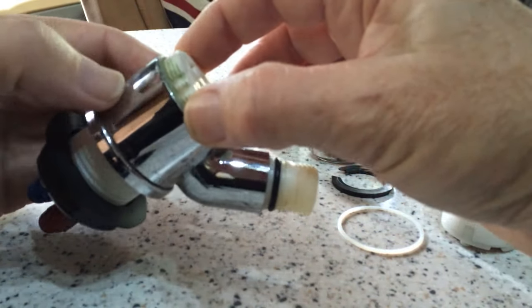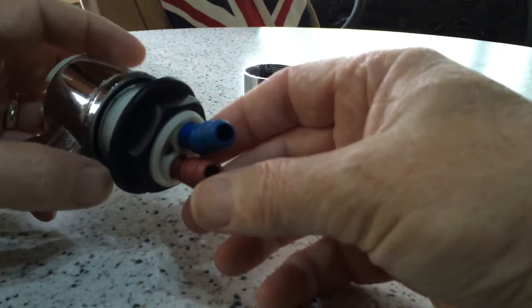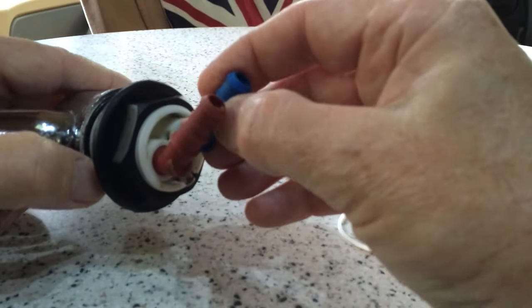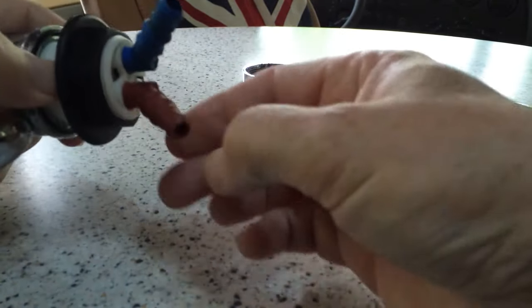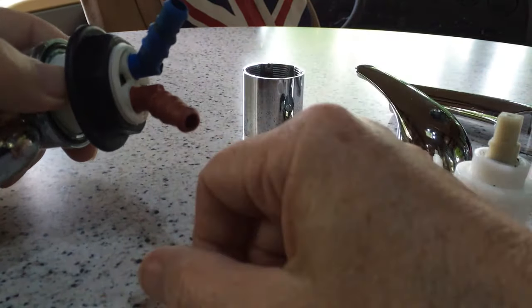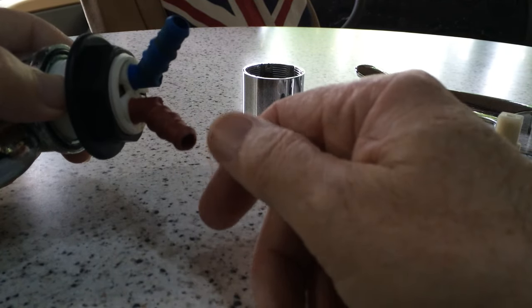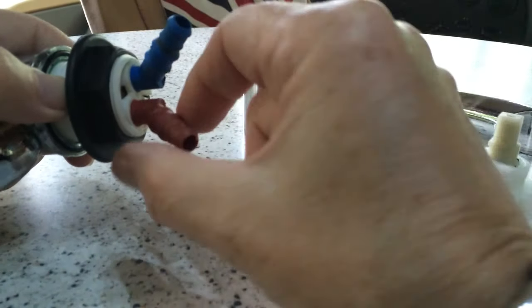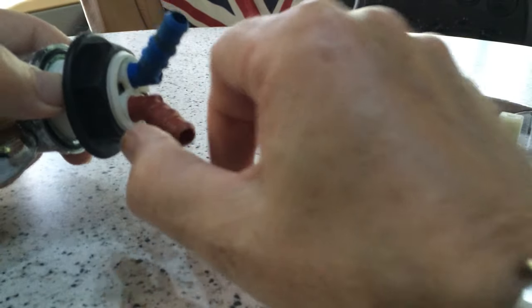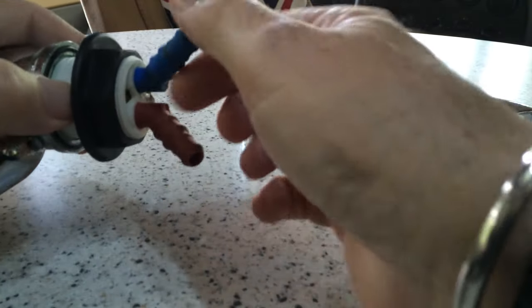That's about as far as you can go with dismantling that part. For anything further, if there's damage inside, you're really looking at a new tap. Under the worktop, where the pipework connects to the tap, there are two types of tail: ridged ones where ordinary pipe pushes on and tightens with a jubilee clip, or push-fit ones where an assembly pushes onto a smooth bore and fastens itself so it can't be pulled off without releasing a clip.